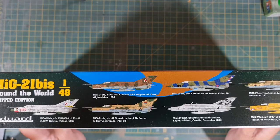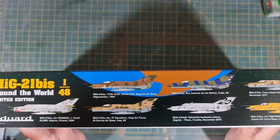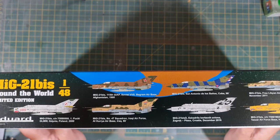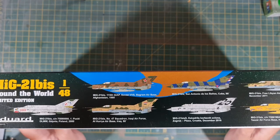We've also got one from Hungary 1992, from the 2nd Fighter Squadron at Tazar Air Force Base. There's also an unusual looking scheme — it looks almost like a Formula One car. It's yellow with the Camel Cigarette logo on it. That's a bit strange, but I'd be interested to see what that one's all about.